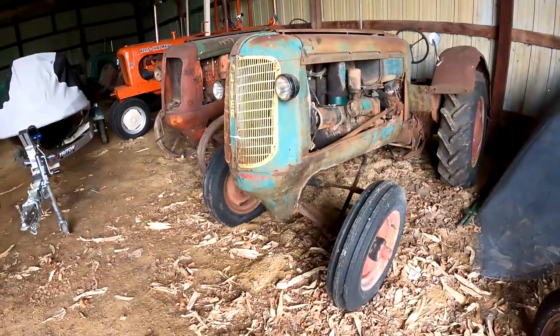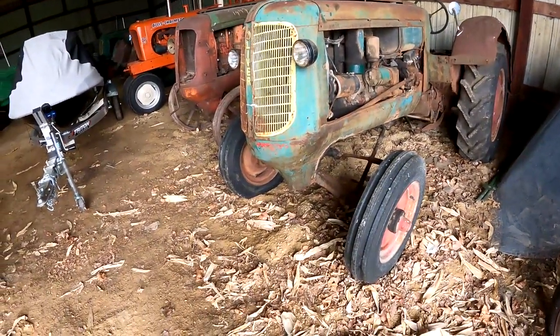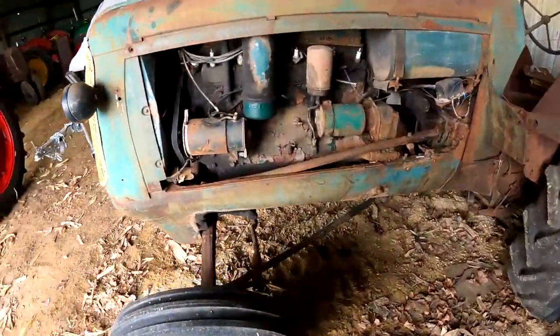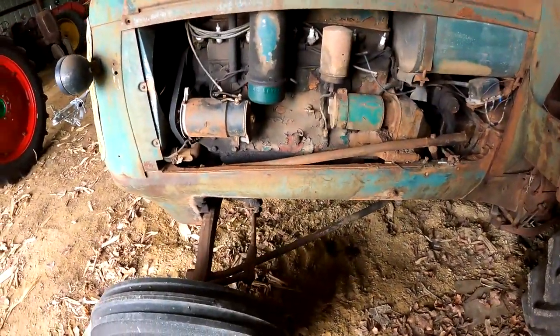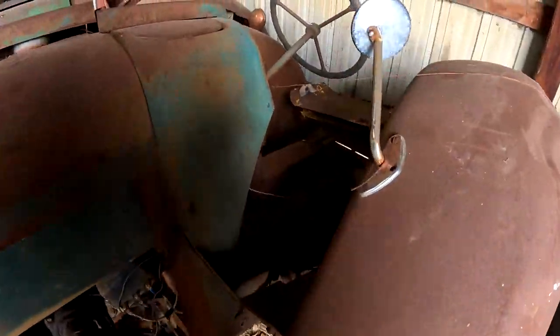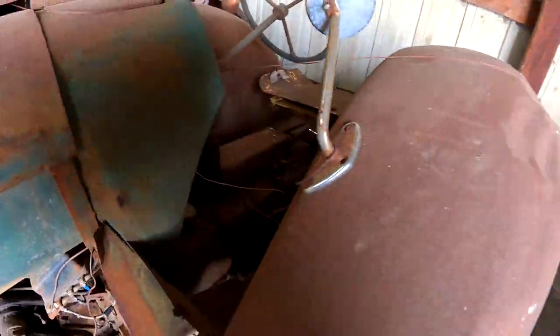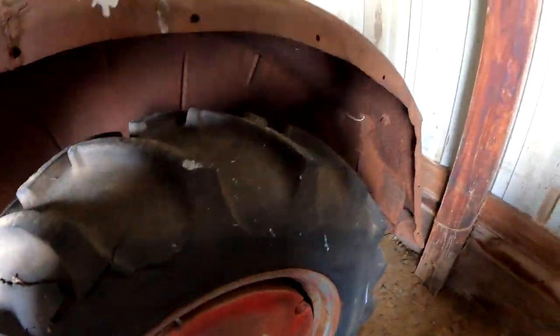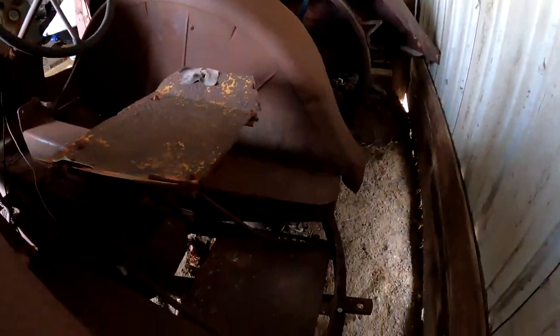Here we have a 70 Standard — nope, I think I made a mistake, I think it's a 70 Orchard. It is an orchard. We've got some weights.